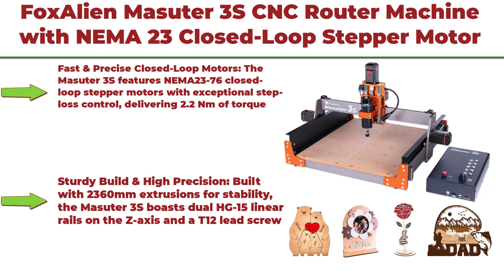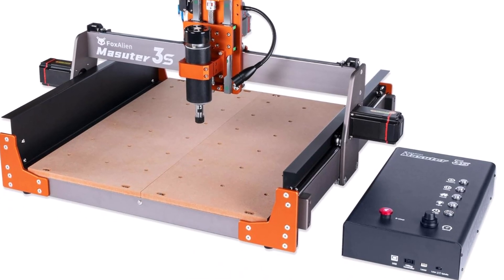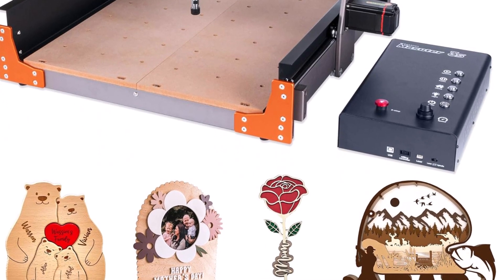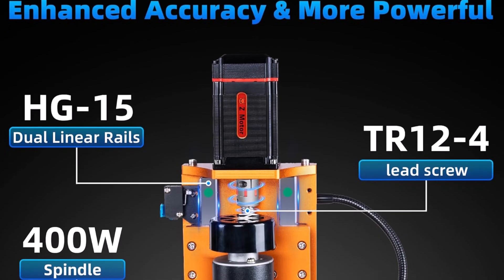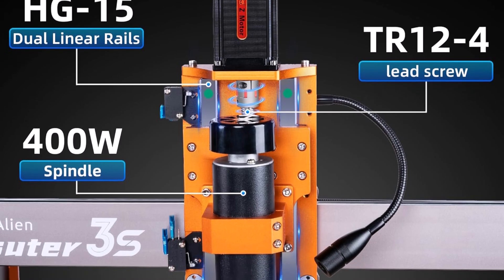Top 4: Fox Alien Masuda 3S CNC Router Machine with NEMA 23 close-loop stepper motor and 400W spindle — a 3-axis engraving and milling machine for wood, acrylic, and aluminum carving and cutting. The Masuda 3S features NEMA 23-76 close-loop stepper motors with exceptional step-loss control, delivering 2.2 Nm of torque and a rapid moving speed of up to 10,000 millimeters per minute for efficient and accurate performance.